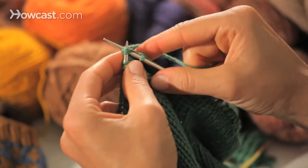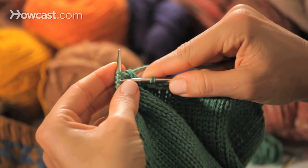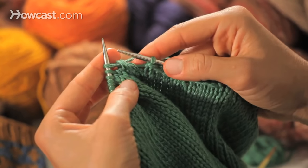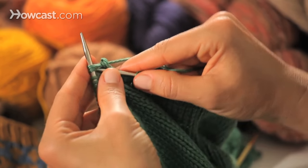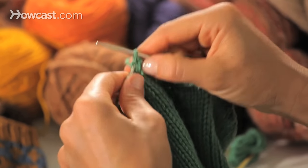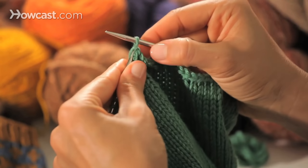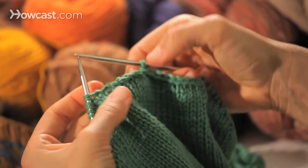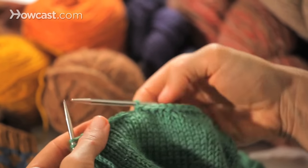Knit two stitches together and slip it back onto the left hand needle. Knit two stitches together and slip it back onto the left hand needle. Knit two stitches together, slip it back onto the left hand needle, and continue on like that. For whatever reason, this creates a really stretchy bind off that has much more give to it, and you can feel confident that it will stretch and fit over whatever body part you're trying to fit it over.